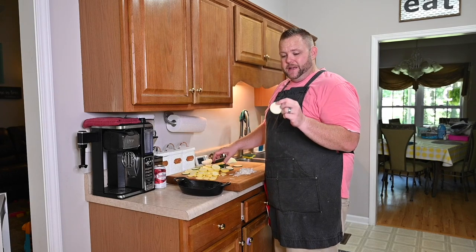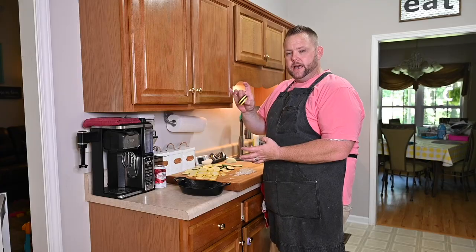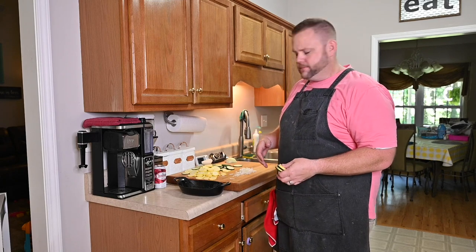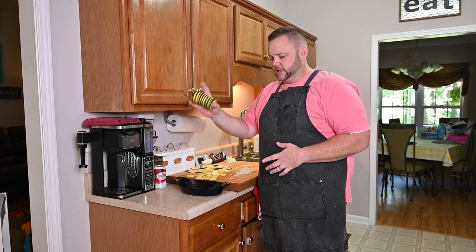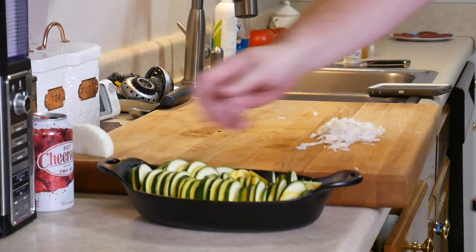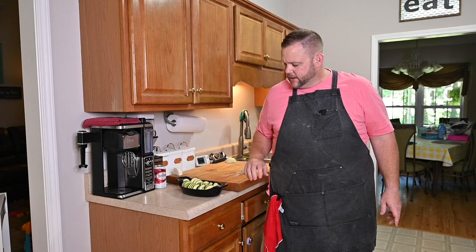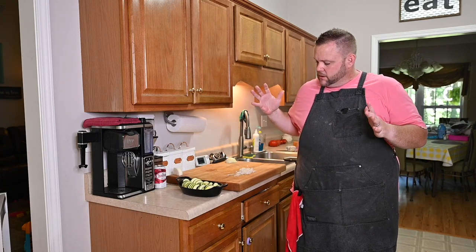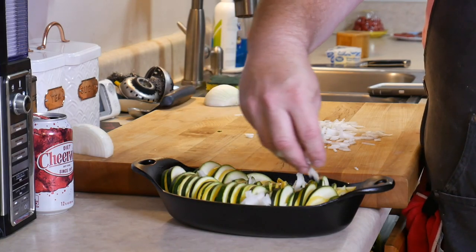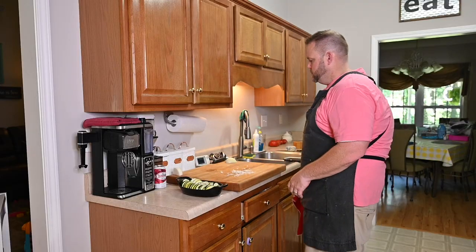I take one zucchini and one squash and lay them like that into the pan — kind of alternating, zucchini then squash. I'm going to stack them all around, just laying them in there vertically. I could clump them together a little more, but I used every bit of my squash and zucchini. Now I'm just going to take the onions and put them over the top. You can omit the onions if you want — no big deal.